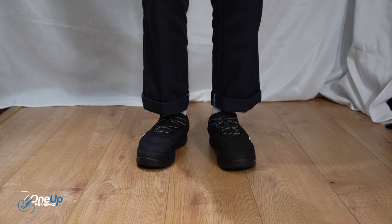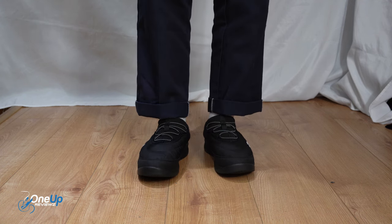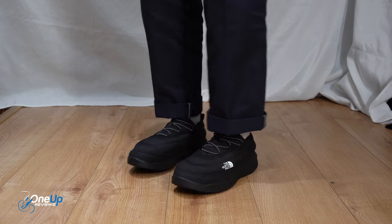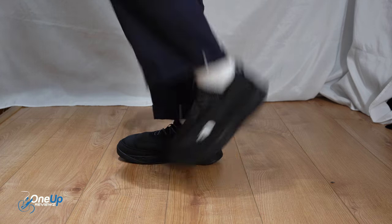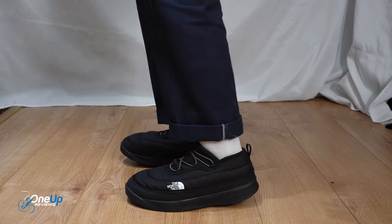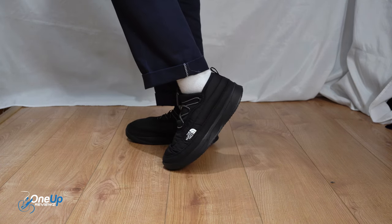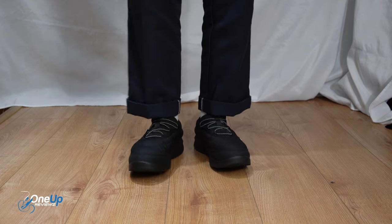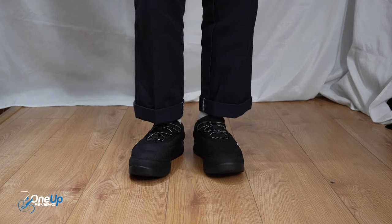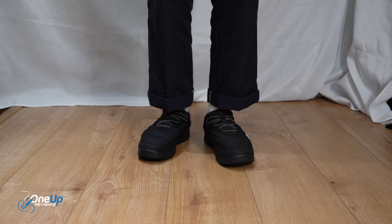When it comes to the fit, I recommend you get your true North Face fit. I'm a UK size 7.5 and it fits perfectly. These are very comfy — I just feel like there's not a lot of support at the heel personally, I think it's because it curves up. But other than that, very comfy shoe. It feels like a duvet around your feet, quite warm. And if you're wondering what trousers I'm wearing, I'm wearing a pair of Dickies 874 work trousers — here's a 360 for you.